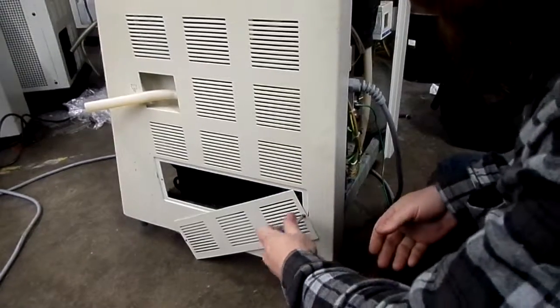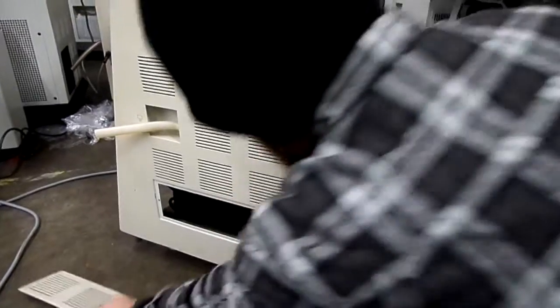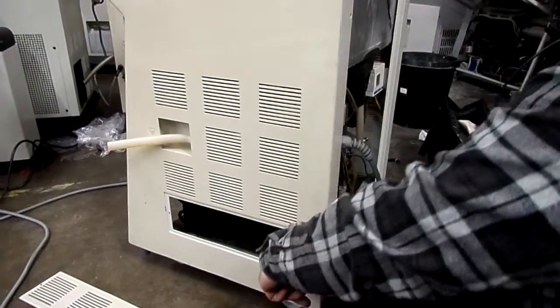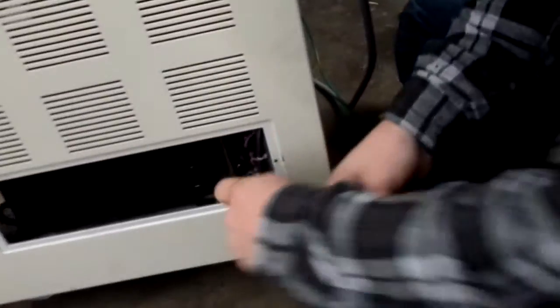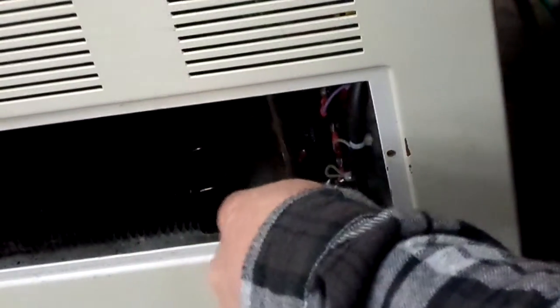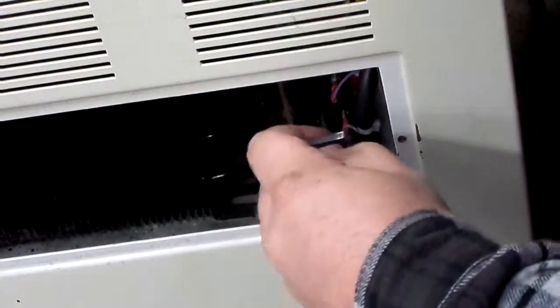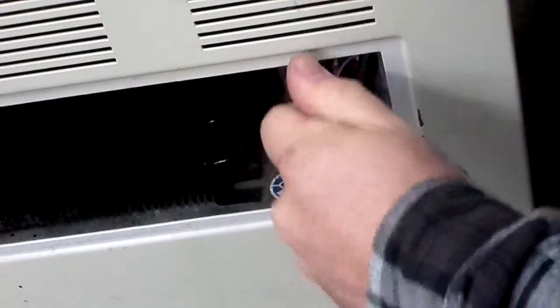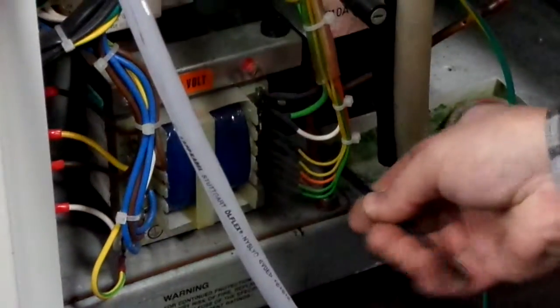There's only one screw on here. Some of these machines don't come in the back. So you've got one screw here — this one you only need to loosen, you don't need to remove it. It's just got a little cut-out on the panel so it'll just slide out. And then you have this guy here — obviously the machine's unplugged.